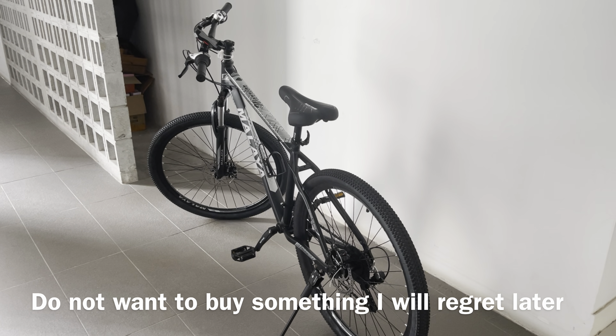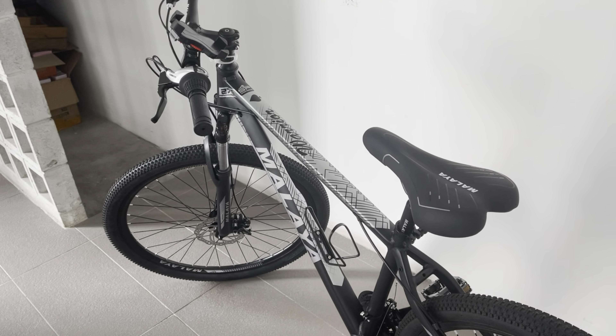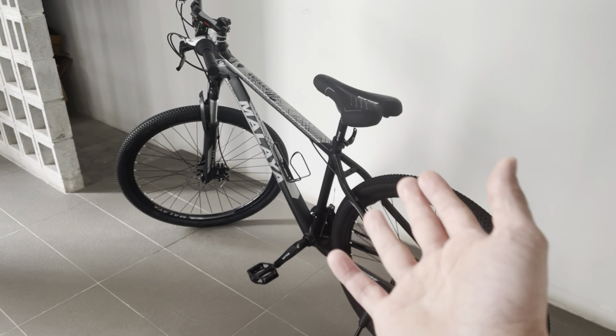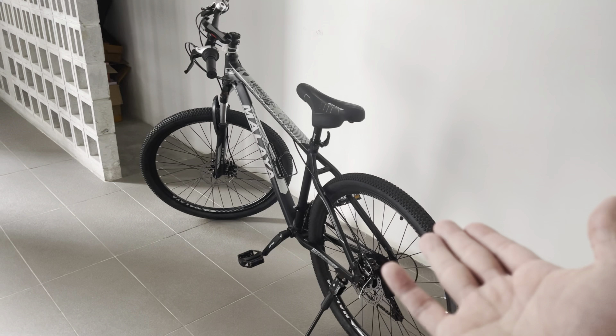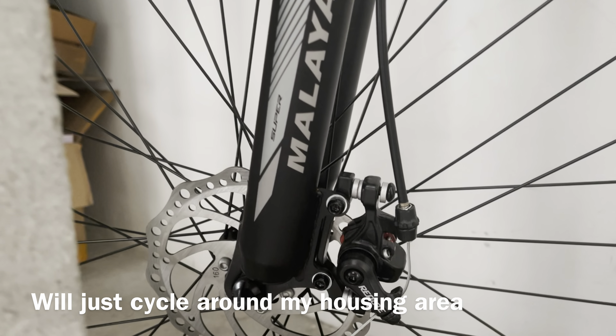I want to upgrade later on. I do not want a folding bike because according to someone I know, they said a folding bike will be difficult to repair, especially this part when you do the folding. I didn't really put it into my car — I just cycle around my house.